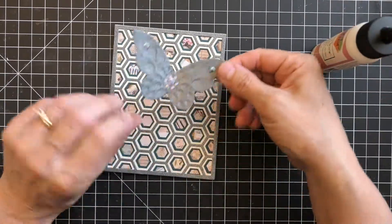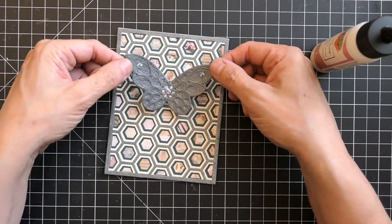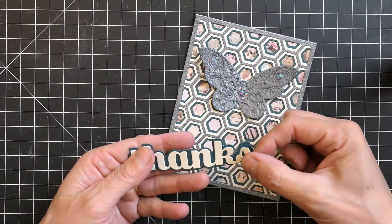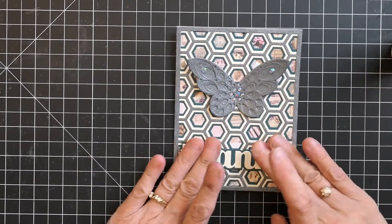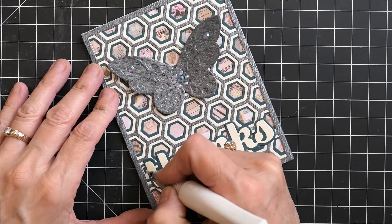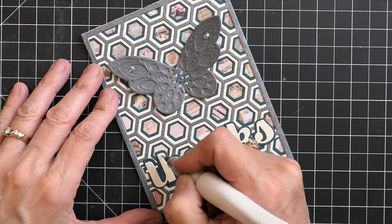I put a crease in the center of the butterfly so that the wings would set up just a little bit, and then I glued it on. For this card I decided to use the Sugar Script Thanks, and I love this font — it's easy to work with. I went over it with a shimmer pen and I'll also go over it with some glossy accents at the end.